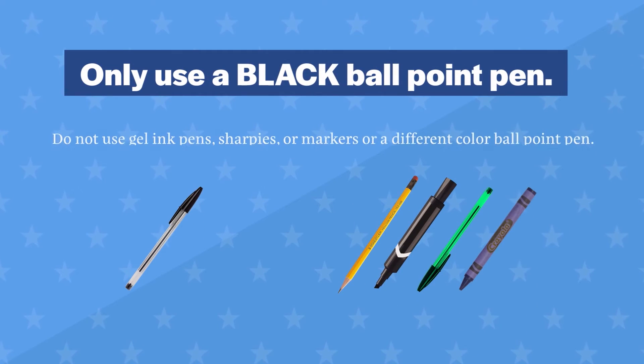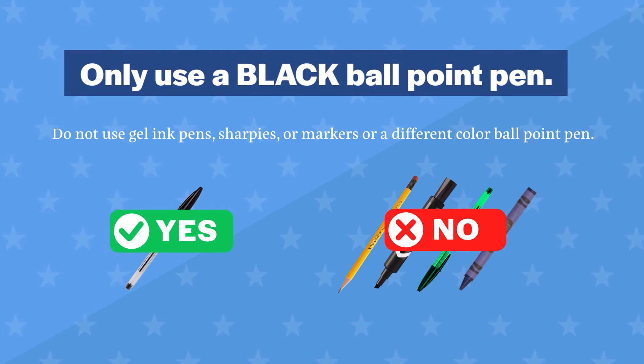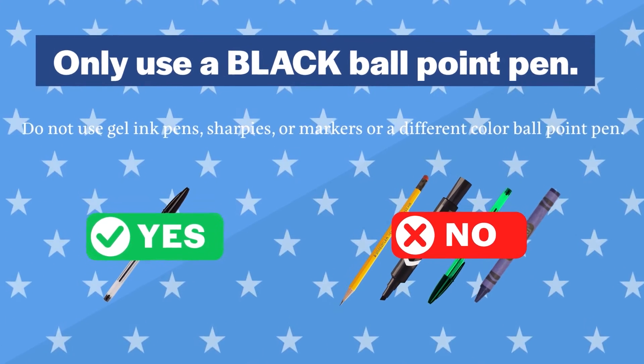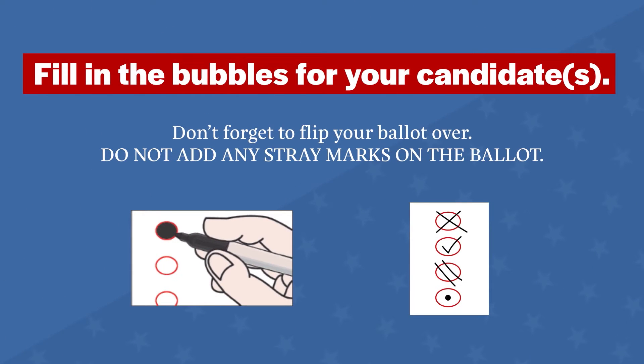Only use a black ballpoint pen. Do not use gel ink pens, sharpies, markers, or a different color ballpoint pen. Fill in the bubbles for your candidate. Do not add any stray marks on the ballot.